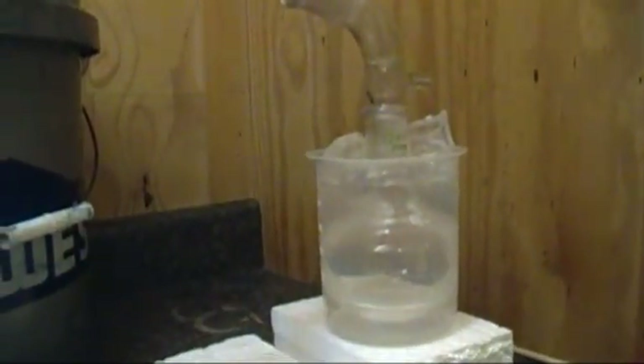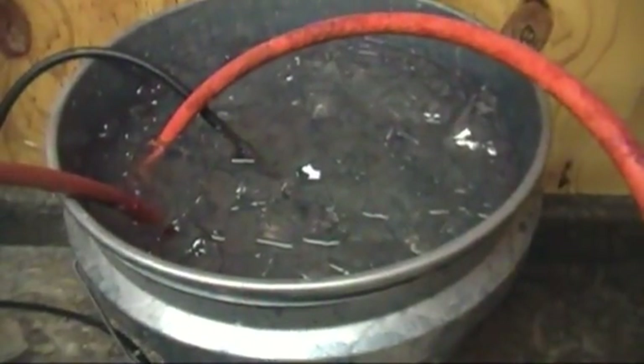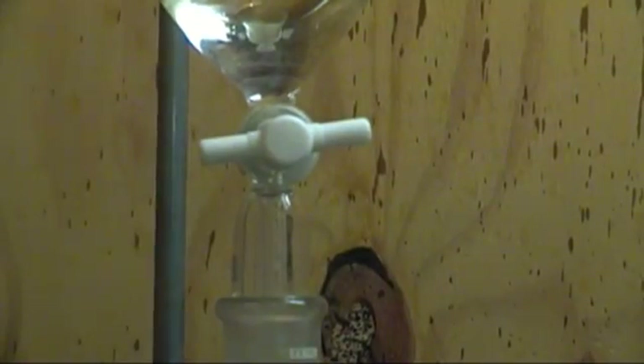The condenser is cooled by copious amounts of ice. I began by turning on the heating mantle to a medium heat. We do not wish to boil the mixture, but we do want it above the boiling point of bromine. Next, I start dripping the HCl on the calcium hypochlorite, forming chlorine gas.